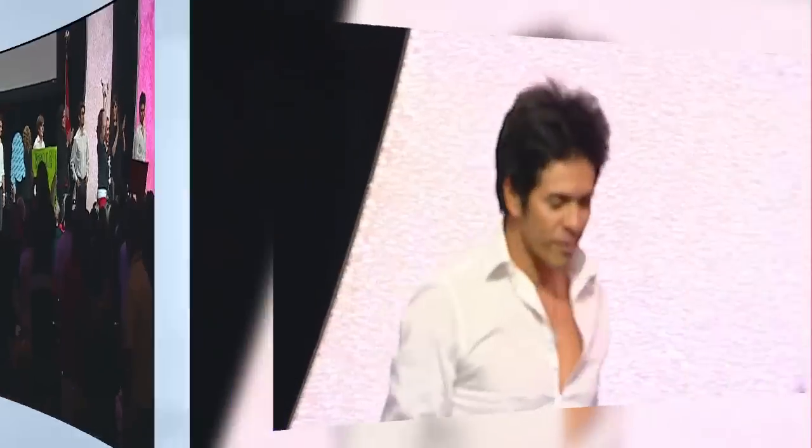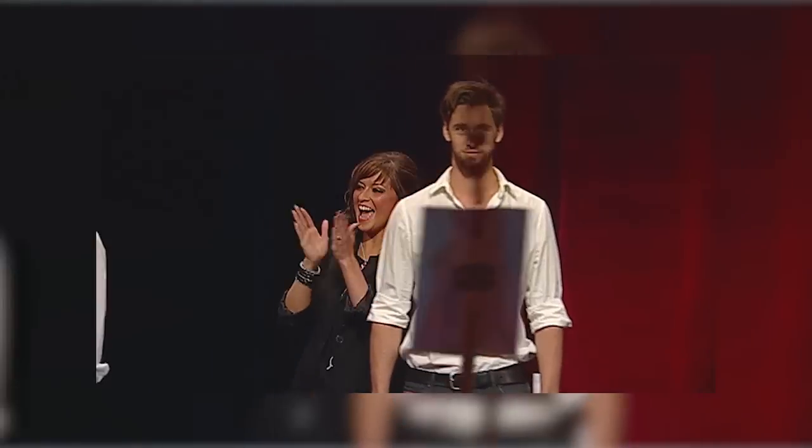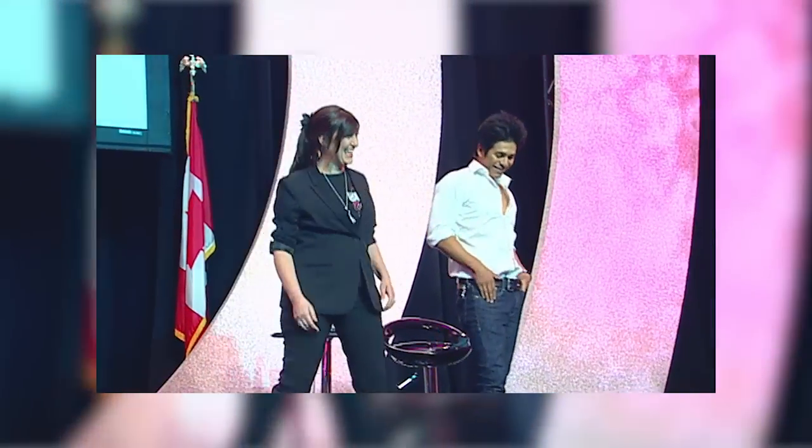One, two, three, go! We girls gonna take control. You boys better no, no, no. We girls gonna run this show. Go girls, go, go, go. We girls gonna take control. We girls gonna run this show.